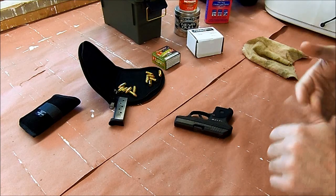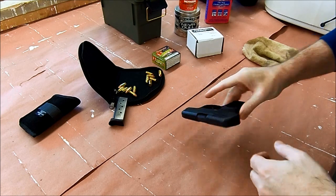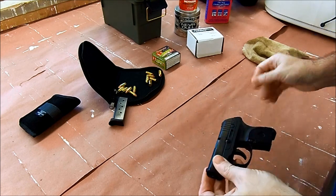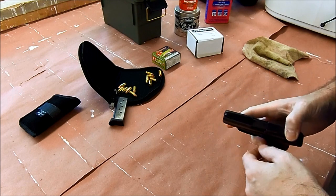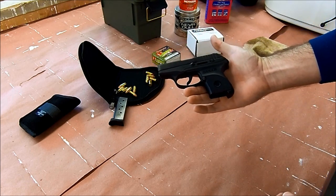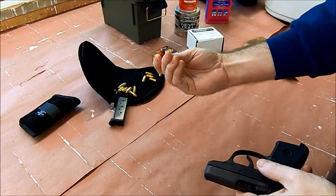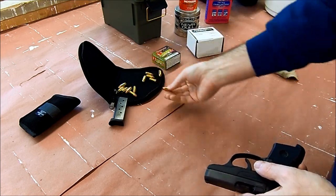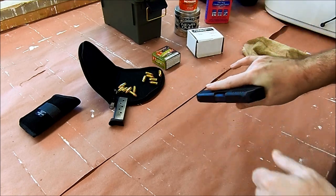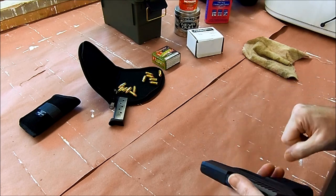Hey, it's Kilobyte here. I hope everybody's having a great Thanksgiving this holiday 2013. Got a Ruger LCP. I put about 50 rounds through it and with the full metal jacket, it's been solid — no jams, solid loading, feeding, everything's great.